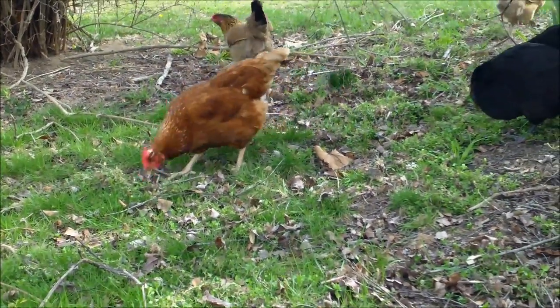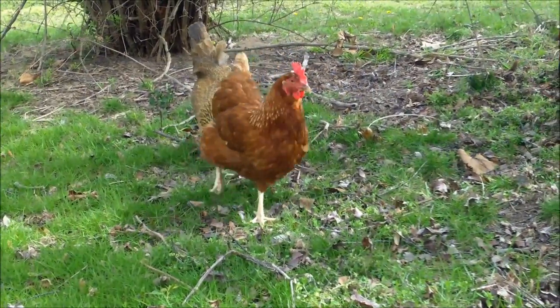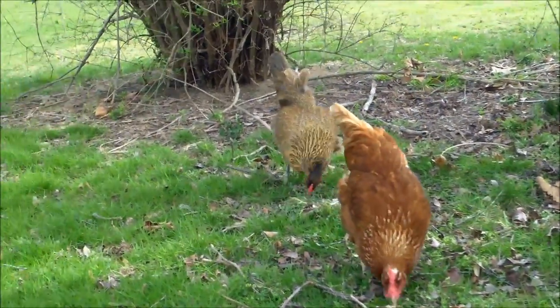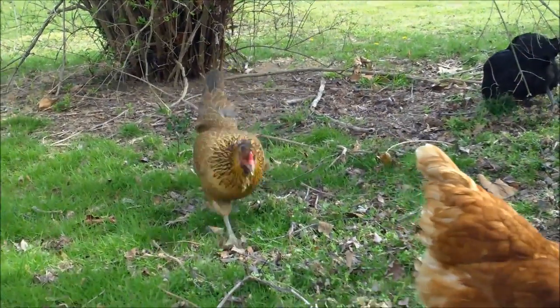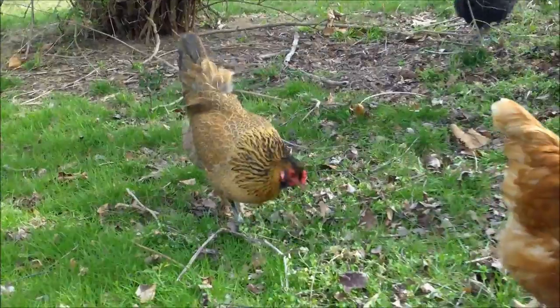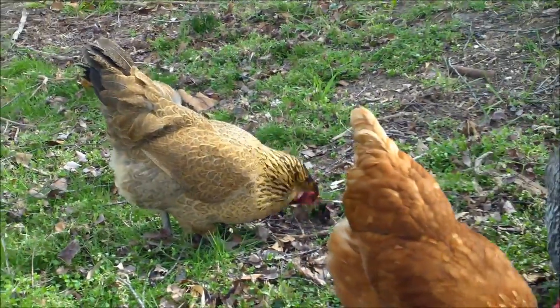Both of them do lay that green color egg. That concludes my four-part series on backyard chicken breeds. Since I started, I've gotten six new chickens, so I can do more videos on different breeds if you're interested. I hope you enjoyed — if you have any questions, I love hearing from you, so please leave your comments below. Thanks for watching!